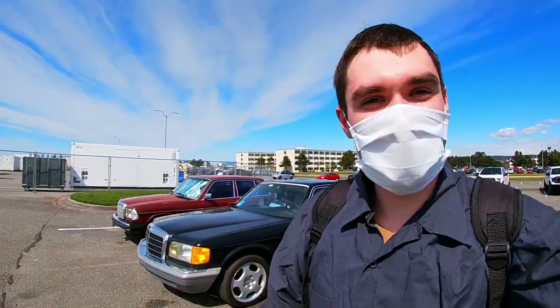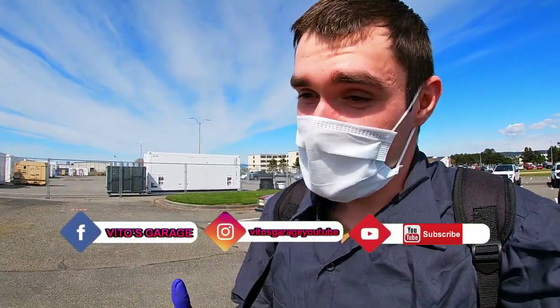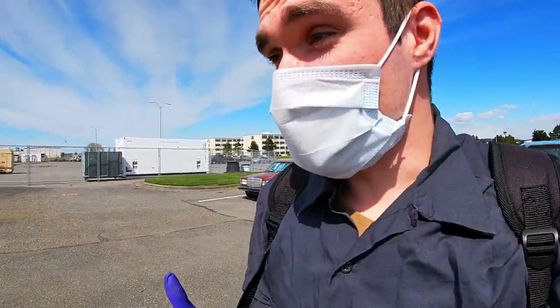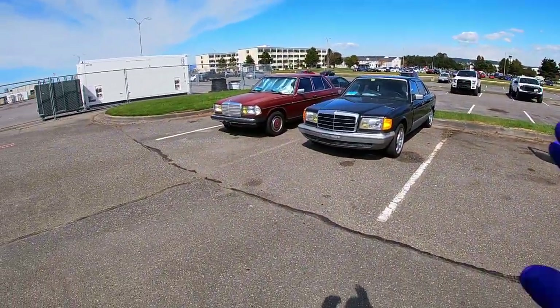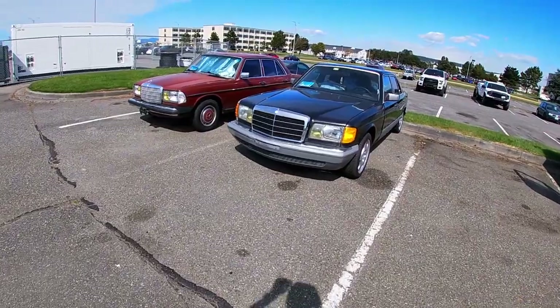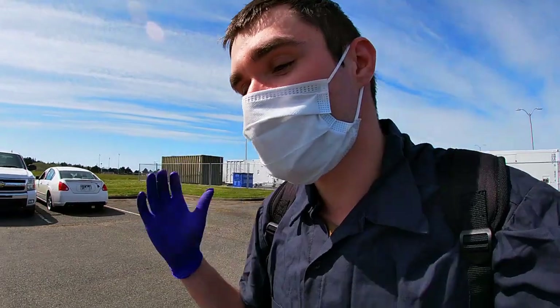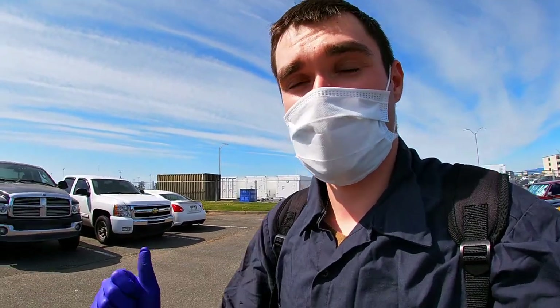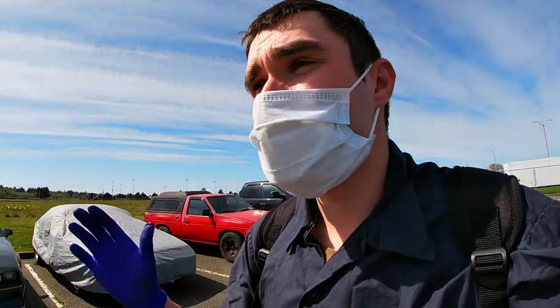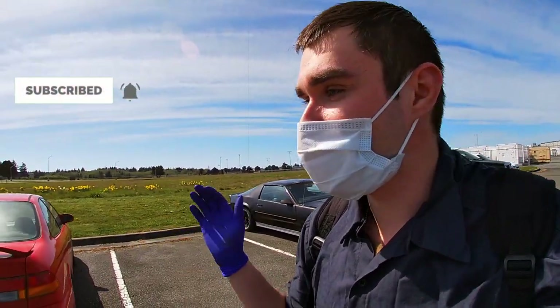Hey guys, welcome back to Vito's Garage. We're finally back in Washington, and after being here outside for the first day, I'm seeing some crazy stuff. Not my cars — my cars are all good, all perfect. But I just saw another Mercedes right there. It's been sitting there for quite a while, and apparently they drove over the curb, the lower control arm broke or something, and they just left it here just like that.